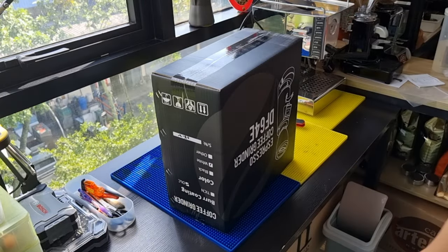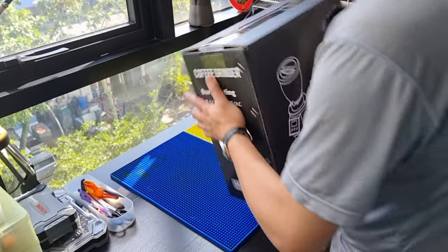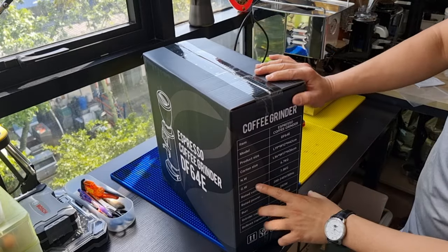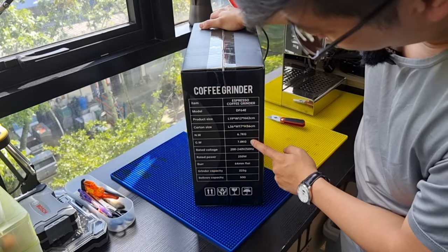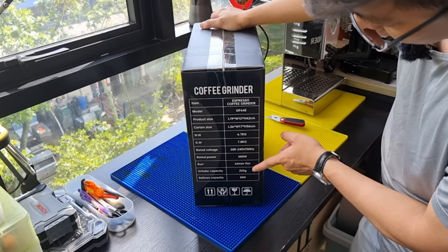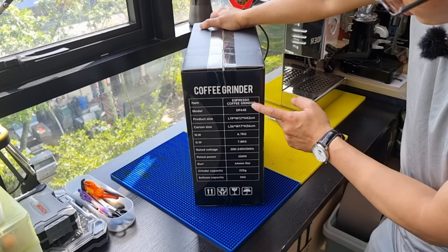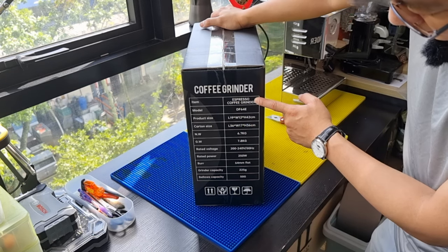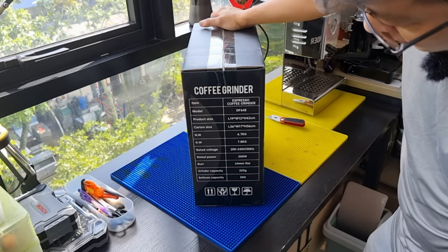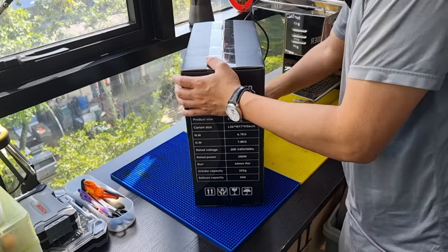Let's look at the specs of the grinder. The net weight is only 6.7 kg, and the gross weight is 7.8 kg, so the packaging material takes about 1 kg. It's an espresso coffee grinder. The grinder capacity is 225g because it comes with a hopper, and the single-dose bellow can hold about 50 grams of coffee.